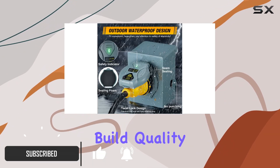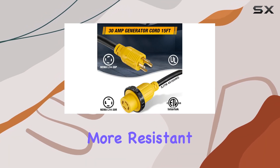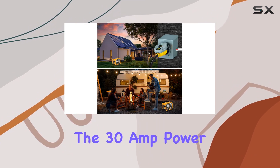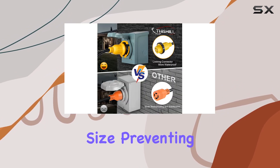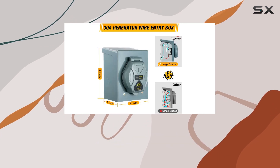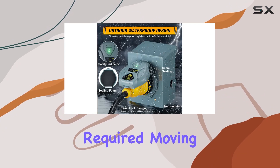Let's start with the build quality. Constructed with new PC material, it's thicker and more resistant to rust, ensuring durability for the long haul. The 30 amp power inlet box boasts an upgraded internal space size, preventing wires from getting crushed and enhancing overall safety. Plus, with pre-drilled holes, installation is a breeze — no drilling required.